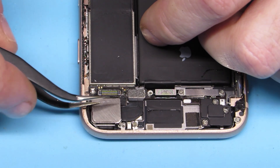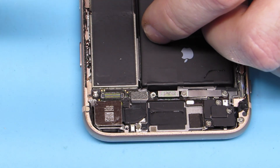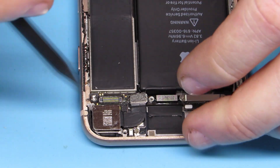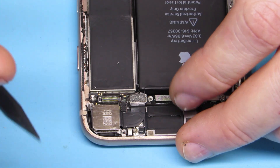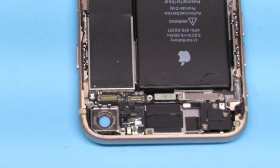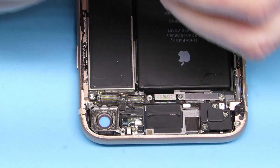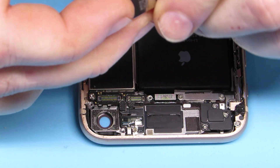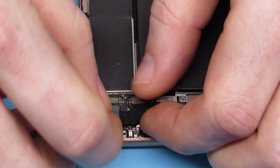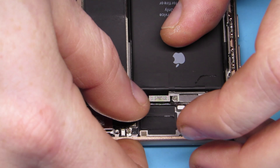Take those two screws off, then there's a bracket — just pull it up and away, nothing holding it on. Undo your ribbon cable connector that goes straight to your camera and gently pry around the side; prying from the top seems to work a little better. It pops out — there's not really any adhesive, it's more of just a foam layer in there. Grab your new camera, take the protective covering off, and put it right back down there. Do not touch the lens, because then all your pictures will have your fingerprint on them — and that is not what you want to remember on your vacation.